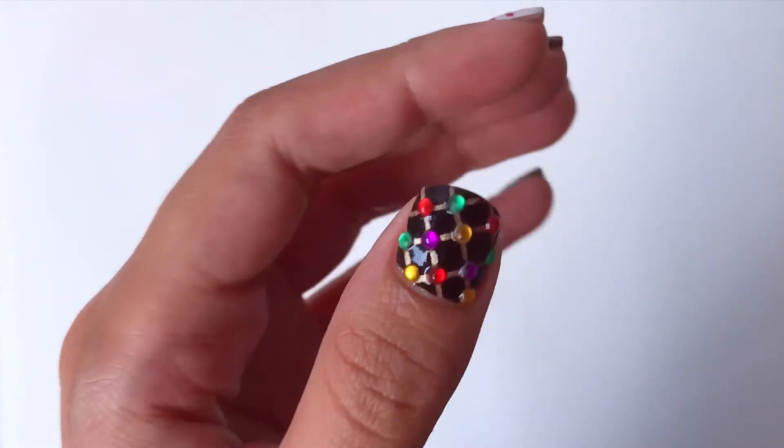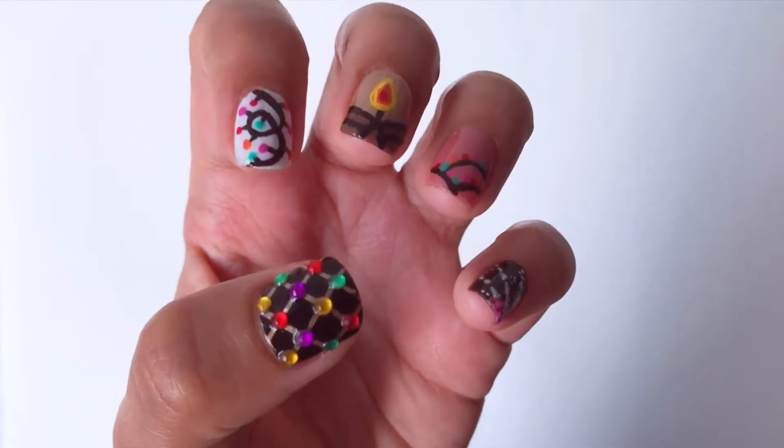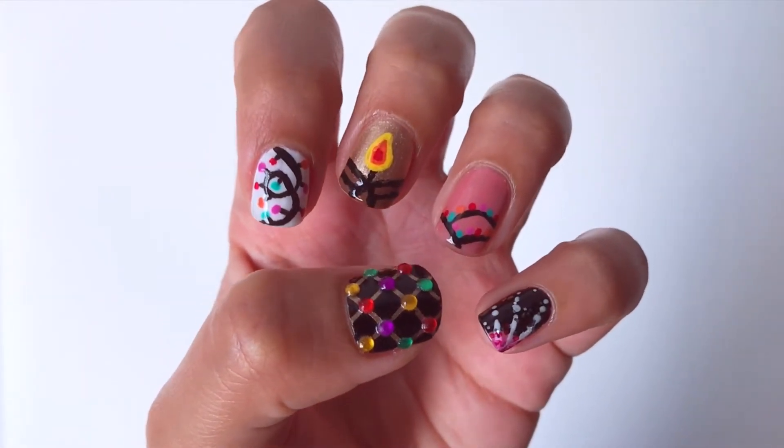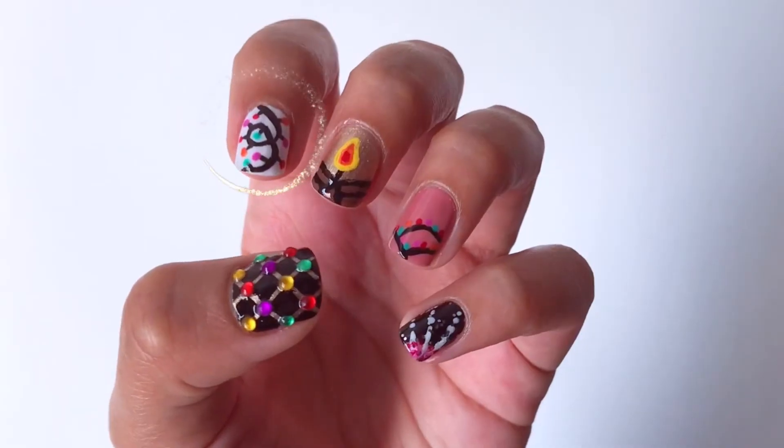Hi guys! Welcome to my channel. Diwali is right around the corner so today I'll show you how to create 5 nail art designs for this festive season. Let's get started!